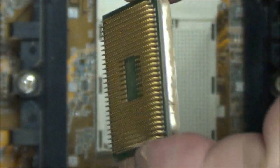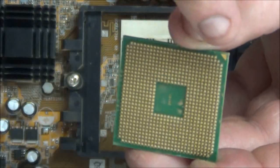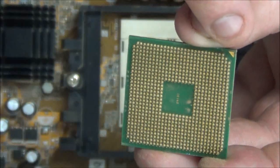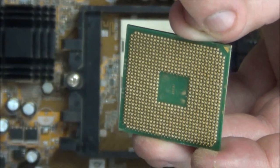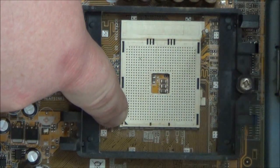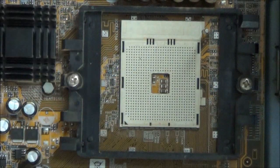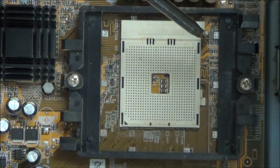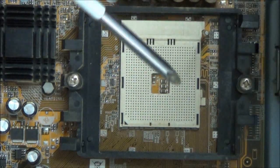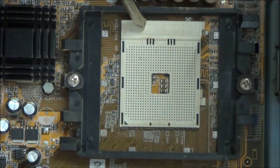Whatever you do when you're handling these processors, do not touch the pins. You have all these pins right here. Again, you have the arrow down in the bottom, which points the orientation that the processor must be in — it also identifies pin number one. You need to be sure that the arrow on the processor matches the arrow on the socket. To reinstall, you insert the processor and lower the lever back down and it will lock it into place. Be sure that the motherboard supports the new processor if you're upgrading, and the socket will tell you what kind it is.